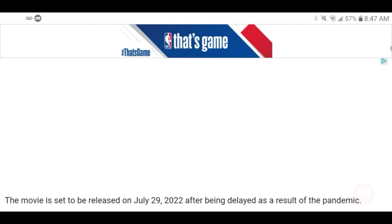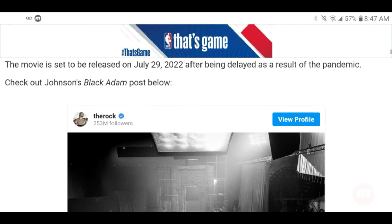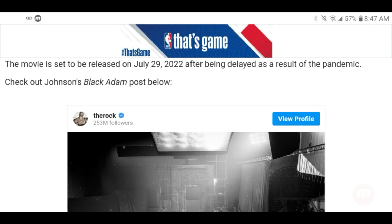The movie is set to be released on July 29, 2022, after being delayed as a result of the pandemic.